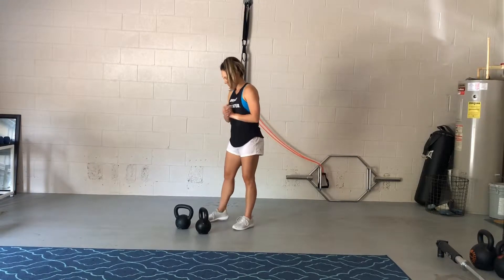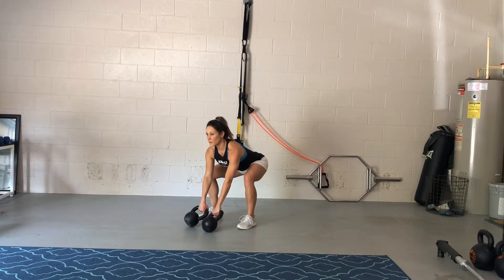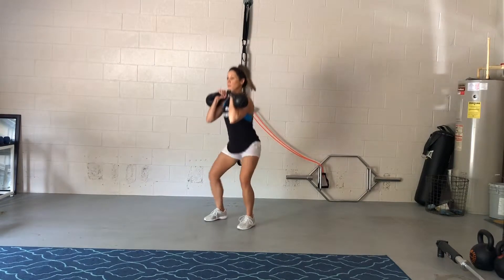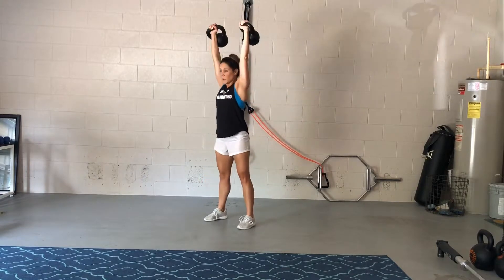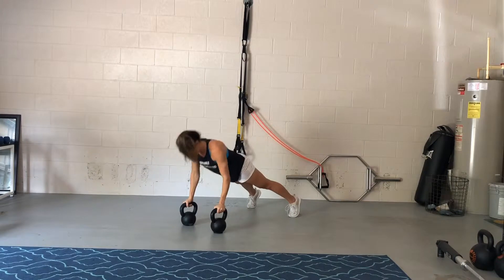Alright, so I will break this down for you. You first want to bring those bells into a swing-like hike position. We're going to go ahead and bring those bells back, snap those hips into a clean, dip down into a squat overhead press, bring them back to the rack position, and set them down nice and stable.